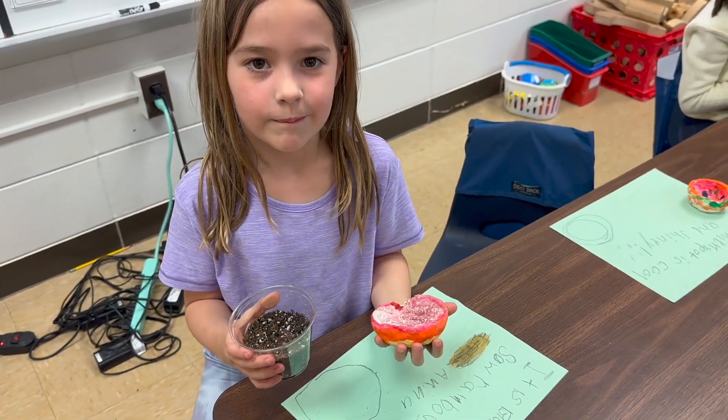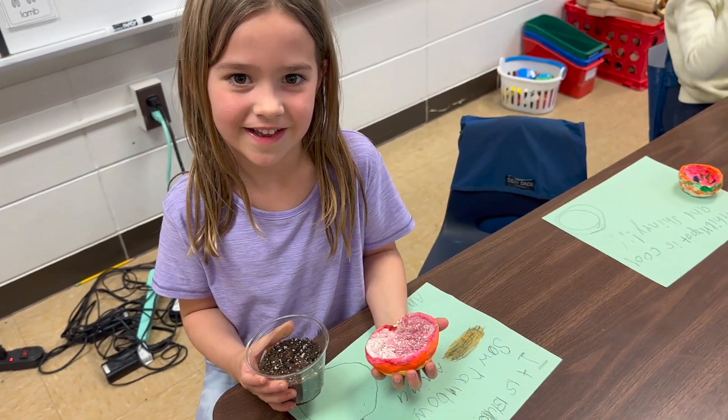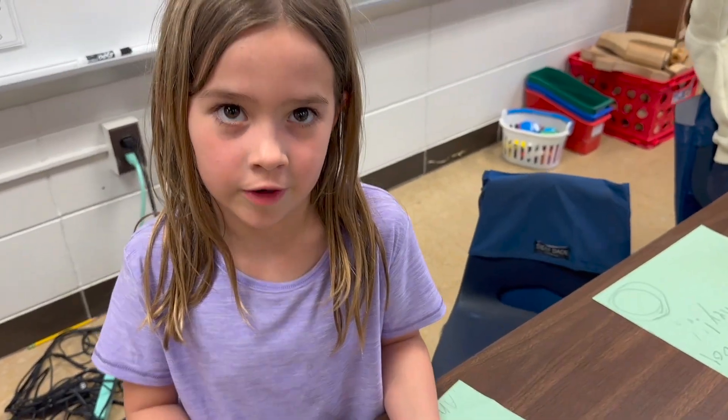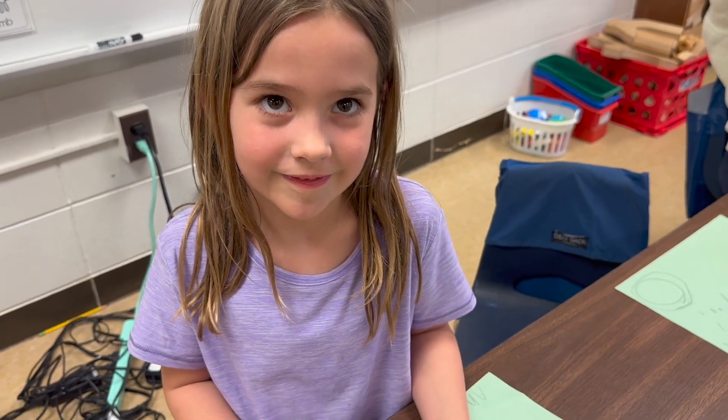Who are you going to give yours to? My mom. Why? Because I love her so much. And how does that show compassion? Because I'm telling her I loved her by making something for her. Instead of keeping it yourself? Yeah.